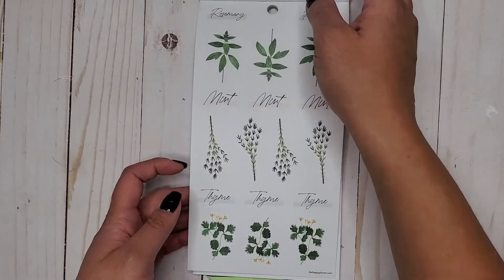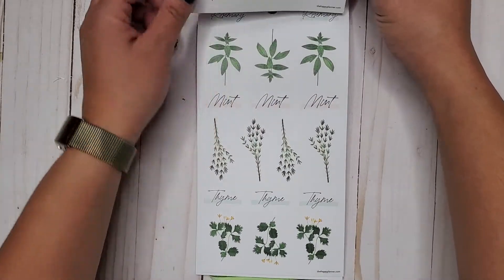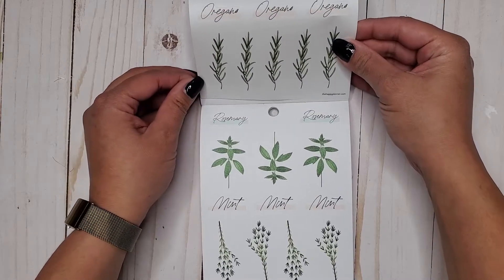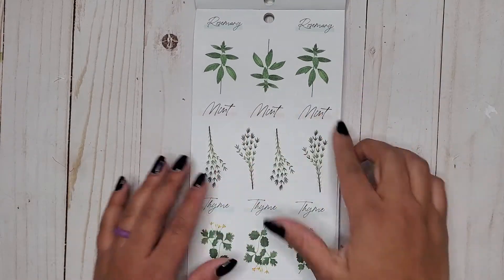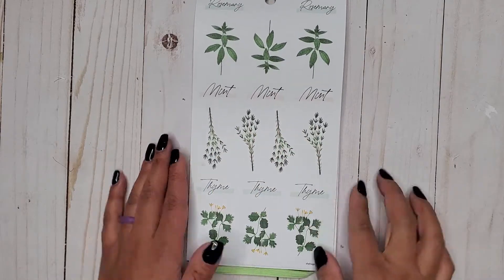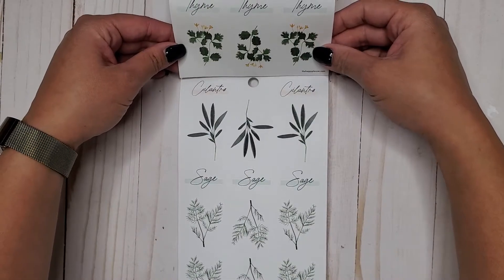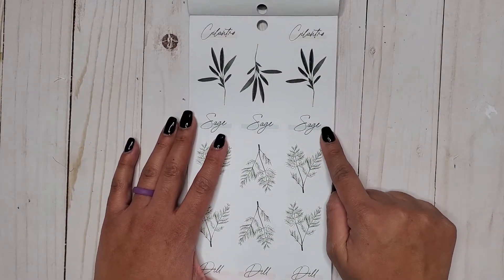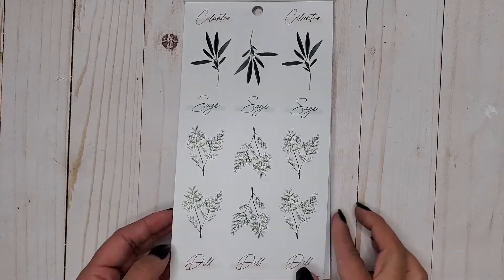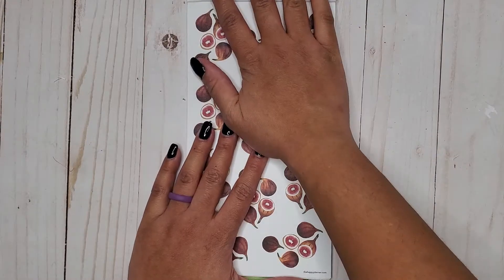It looks like these herbs go with those on different pages — rosemary would go there, and then mint is here. This looks like it's thyme. And then the next one would be cilantro, which is there. Then we have sage and dill. I just think of dill pickles from the Rugrats — that's all I think when I hear dill.